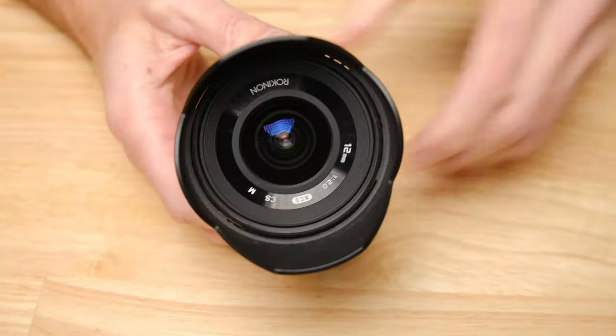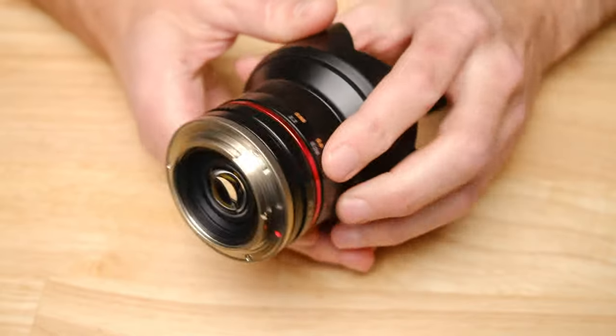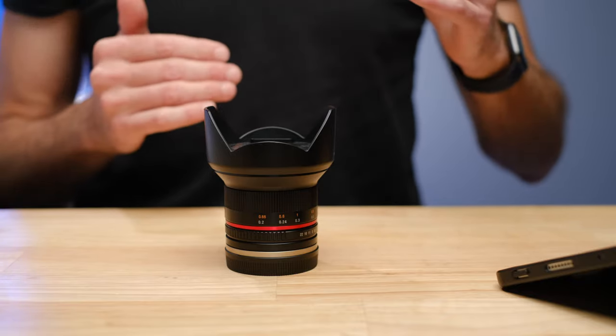There are a whole bunch of reasons to love this little 12mm f2 lens. If you're looking around, you'll find there's a Rokinon 12mm f2 and a Samyang 12mm f2 — these are the exact same lens made by the same company, just branded differently. I suggest you look at both because they give you identical image quality. I'll put my best price links in the description so you can price check between top suppliers and see who's got the best deal.